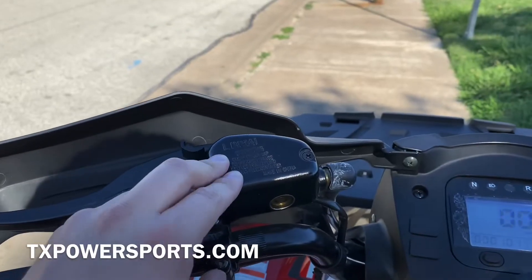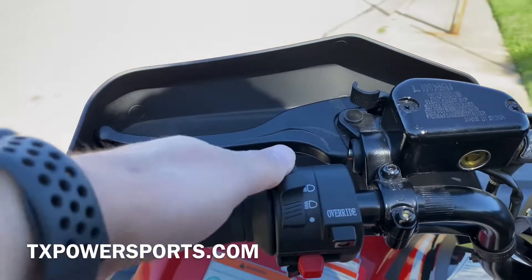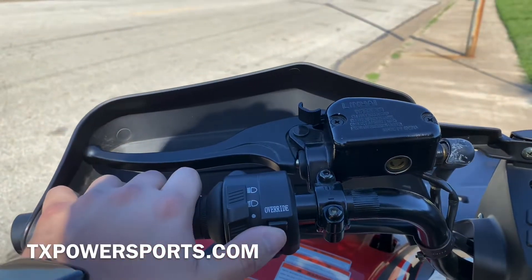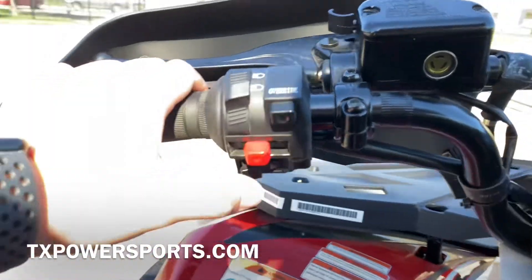On this side you have your brake master cylinder with the brake fluid. As you can see, this controls your high beam, regular, and off settings for the headlights. You also have an override button, your kill switch, and your start button.